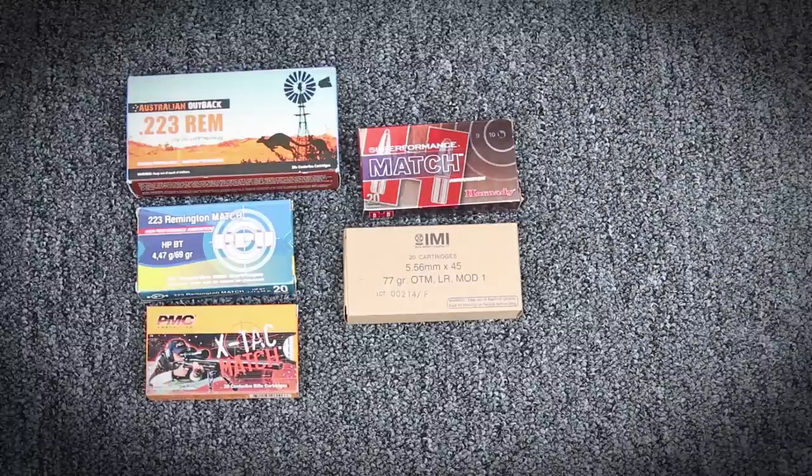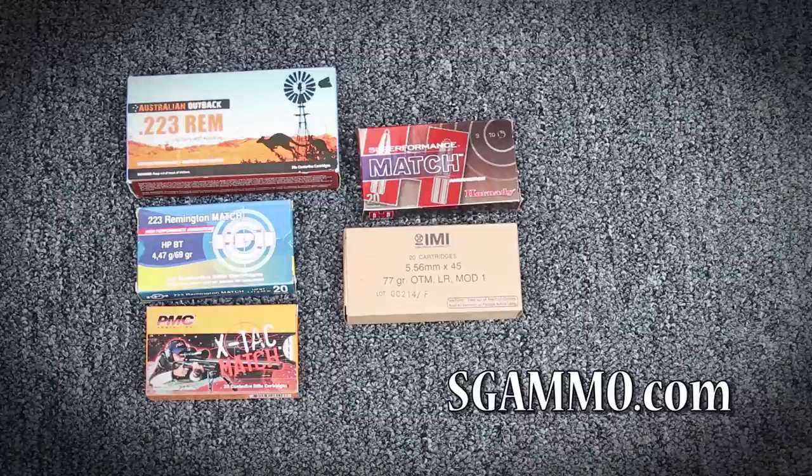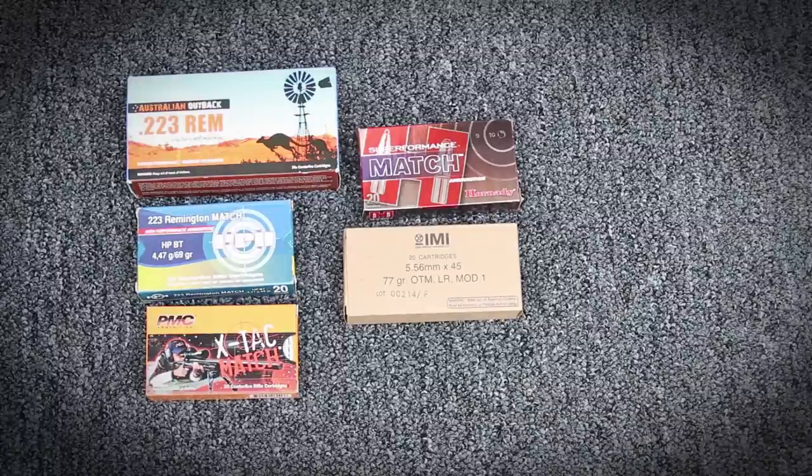So I went to SGA Ammo.com and ordered several different manufacturer ammos to see what would give me the best groups and the best performance out of that barrel. This is what I came out with.